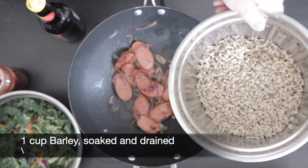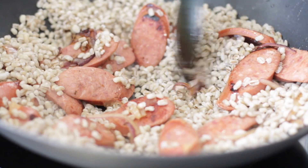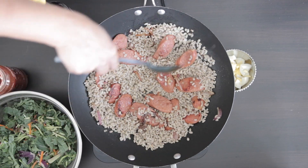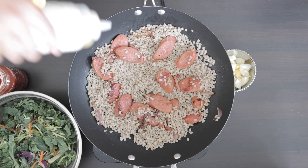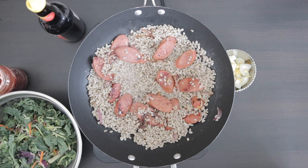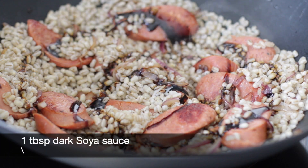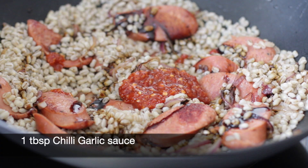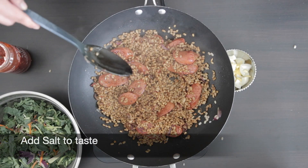I pre-soaked a cup of barley and I just boiled it for five minutes. The barley has doubled in size — it's been drained and I'm going to add it in. Spread the barley out; this is when it's really handy to cook this in a big wok. Add a bit more oil if you need to. I'm just looking for the barley to caramelize just a little bit. I'm going to add one tablespoon of dark soy sauce, one tablespoon of chili garlic sauce, and mix it well together. Taste and add more salt if required.